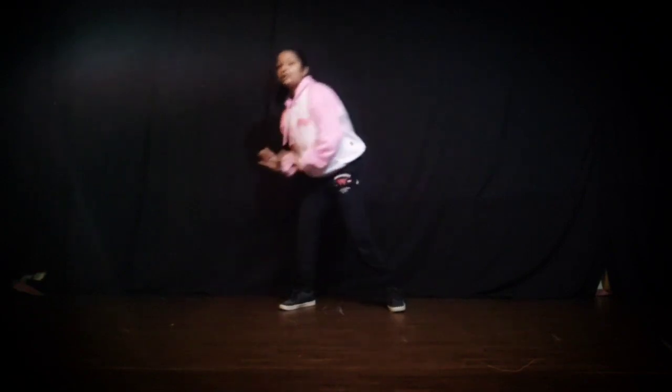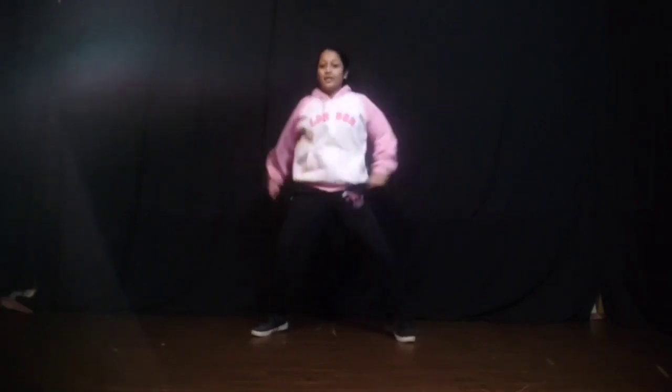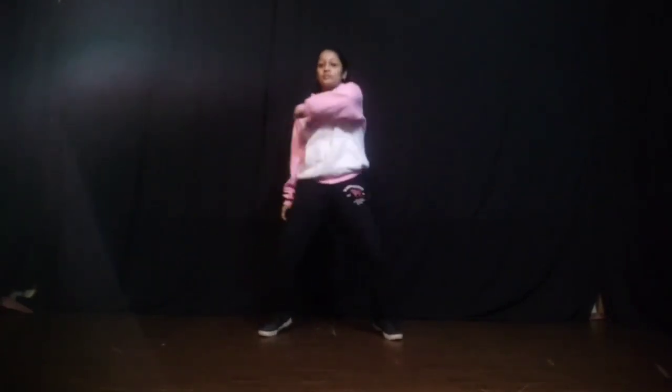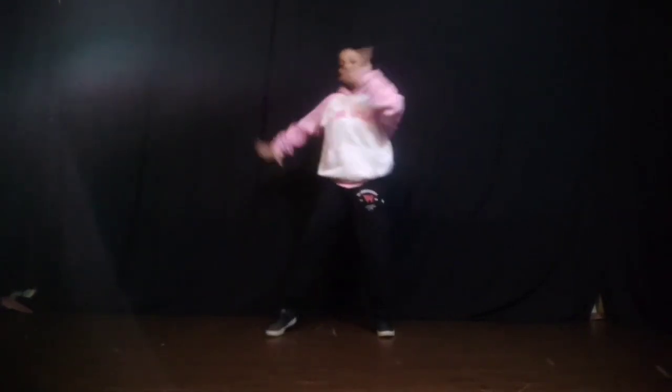Down. Down. Up. Down. Down. Down. Up. We'll be right back.